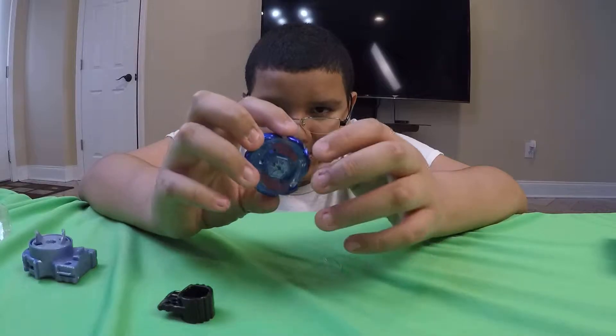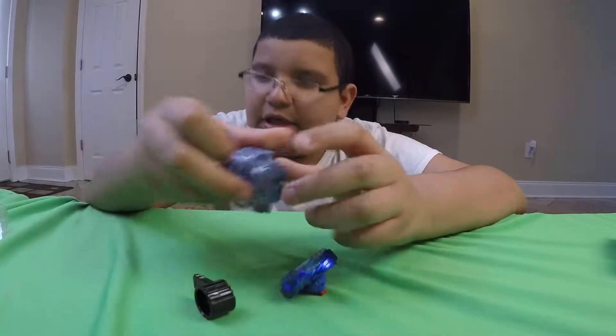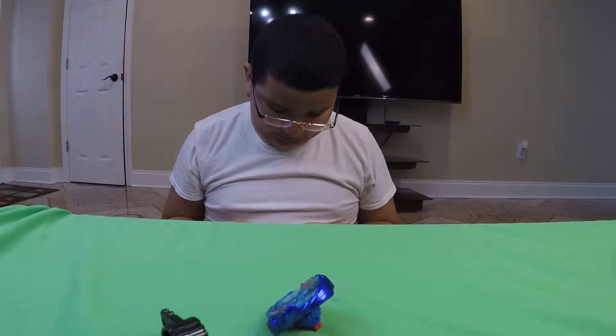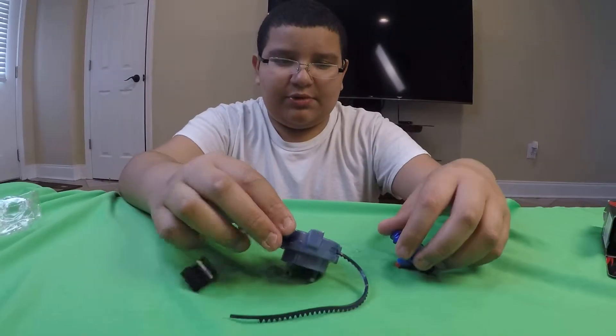So yeah, this is Galaxy Pegasus W105R2F. Here are the contents of the box — let me just put the ripcord inside. I feel like Hasbro is cheaping out on the ripcord now for some weird reason.